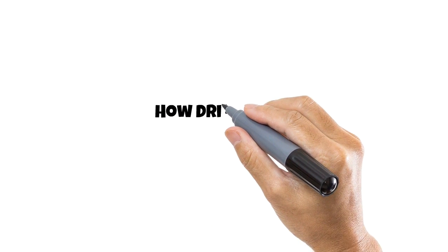Hello everyone. In this video I will show you how drills work. Let's start with impact drills.